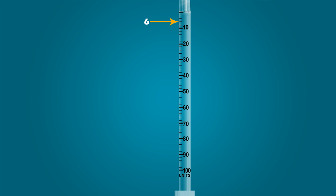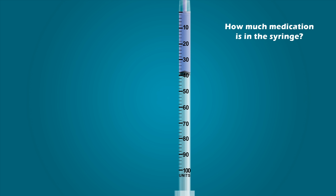Now that you know the value of all the graduation marks, let's determine the amount of medication in the syringe. So how much medication is in this syringe? If you stated 38 units, you are correct.